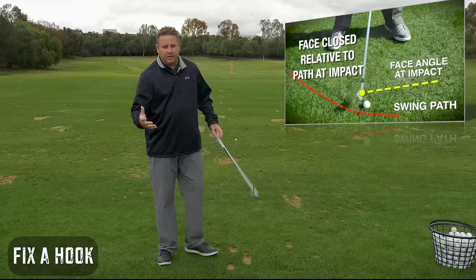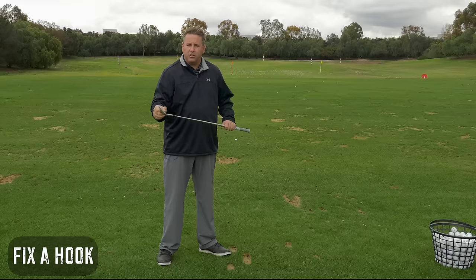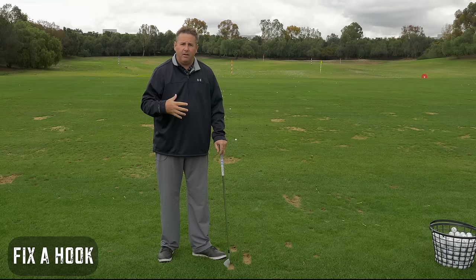Now I'm not taking into account gear effect, where a ball hit on the toe will have a tendency to hook more — that's correct. But we're just talking about purely a center-face contact shot, one that feels really, really good and you get a big hook.